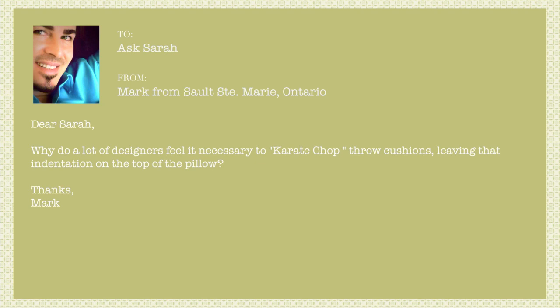why do a lot of designers feel it necessary to karate chop throw pillows, leaving that indentation on the top of the pillow? Okay, Mark, clearly this is something that's been bugging you for a while.